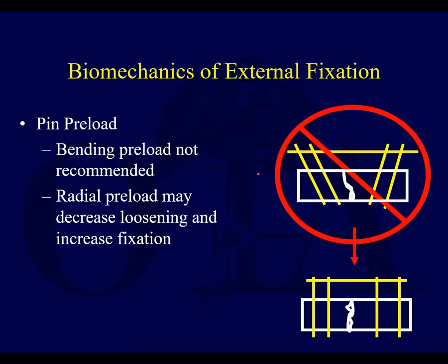What bending preload does: your pin is nicely in the hole, and then you pull it all the way over to the side — it's causing a bending preload. That can lead to loosening.